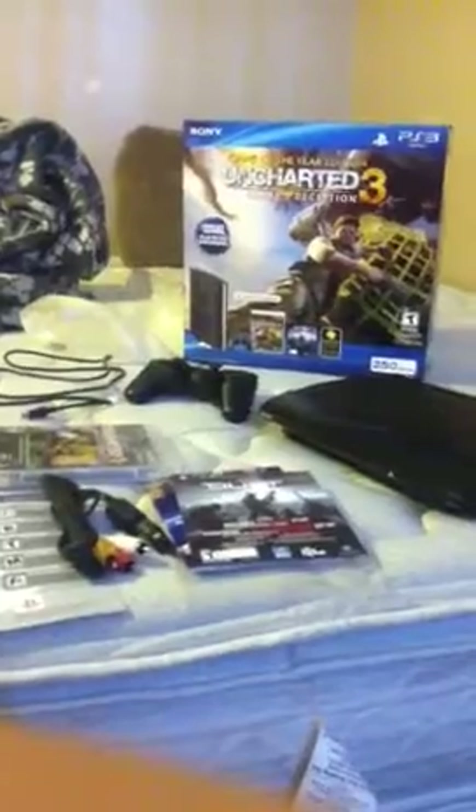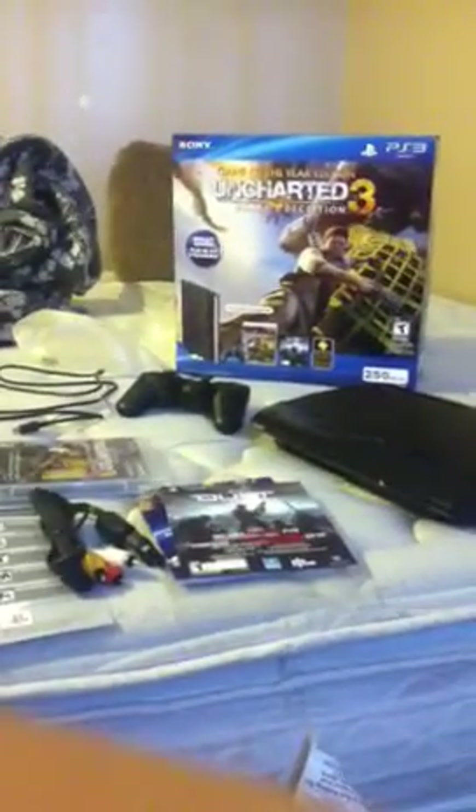What's up guys. I just unboxed my brand new PS3 Super Slim and just got it out of the box. This right here is one of my kind of dislikes about it — it just makes it feel cheap, I guess.